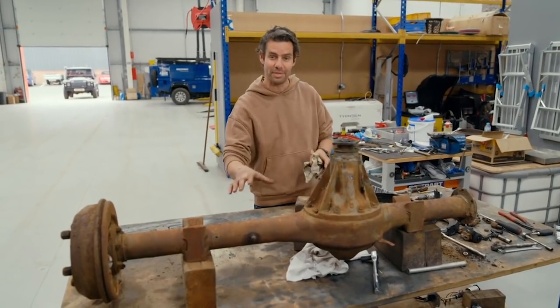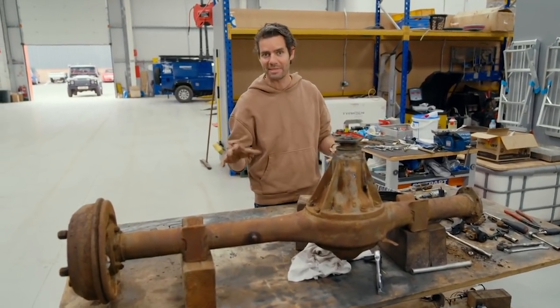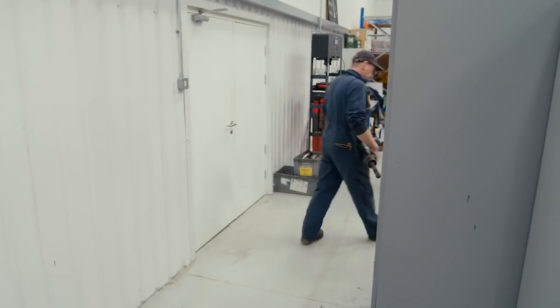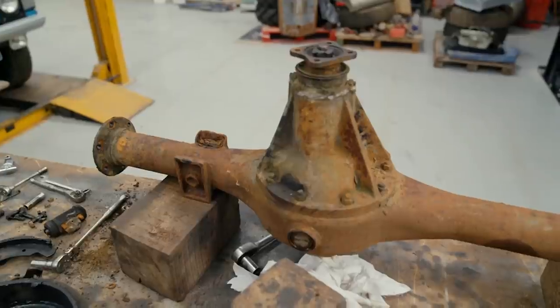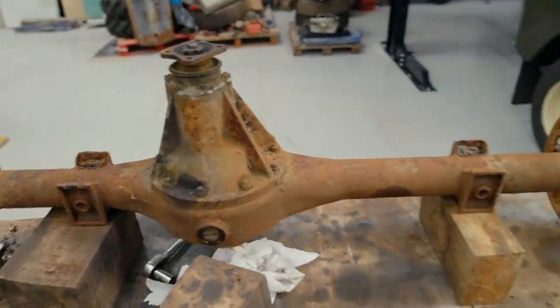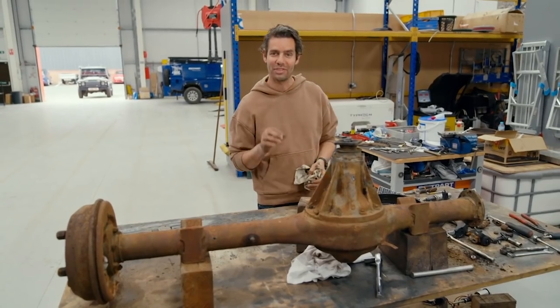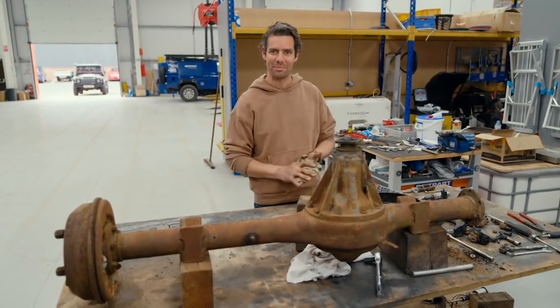Steve has confirmed my earlier suspicions about our Landy's wheels not being genuine Series 1, so Mike's going to have to find us some originals from somewhere. But then we'll have a genuine rebuilt Series 1 rear axle.